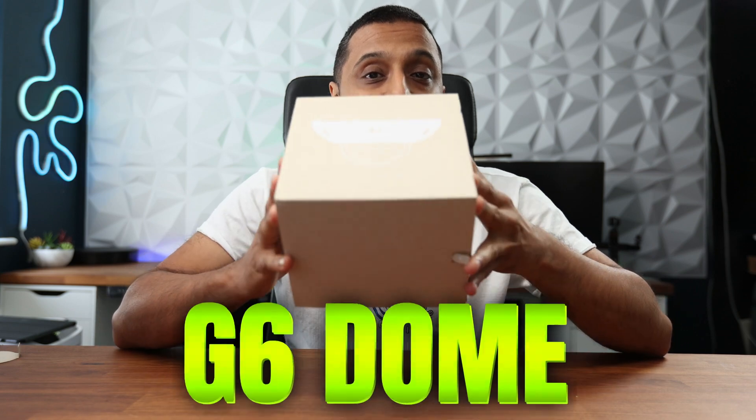We've had the G6 Instant, the G6 Turret, and the G6 Bullet all come out, and now we're adding to the lineup with the G6 Dome. This is their latest 4K 8 megapixel camera to hit the lineup, so let's take a look.